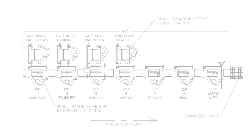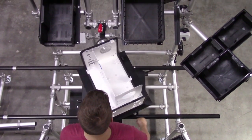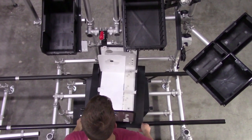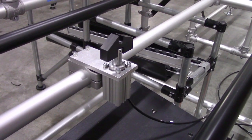Next, we assessed how the product needed to be manipulated for assembly. Based on top-down and four-sided access, a rotating top on our Fleximate transport cart was utilized. To lock the transport cart in position at each station, we specced a pneumatic lock.